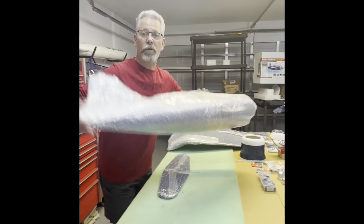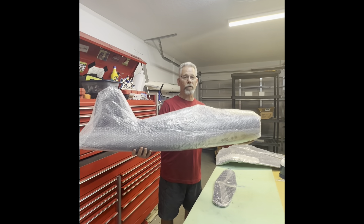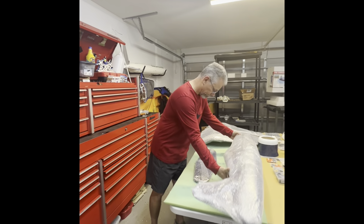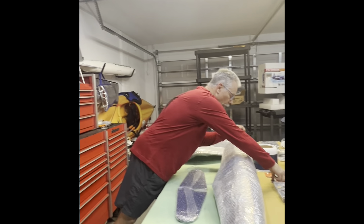The size of the fuselage — this is a good size, very portable. You start getting bigger than this, I do have a trailer, but if I just wanted to take this I could throw it in the back of the car and away I go.